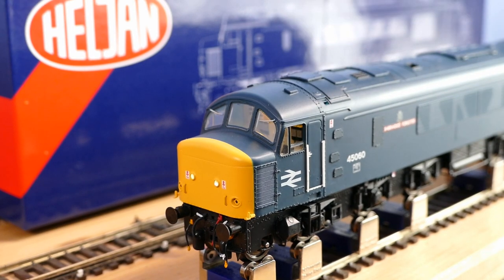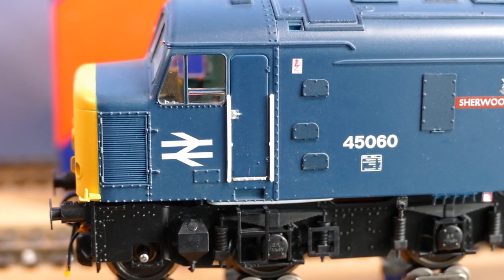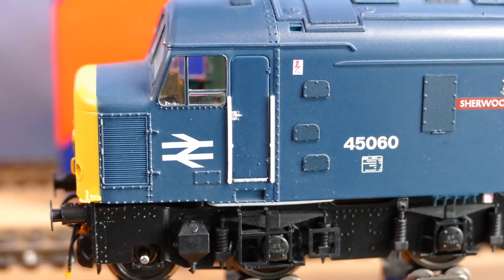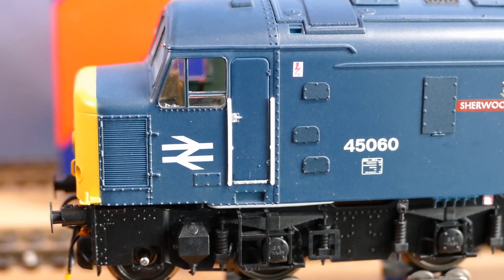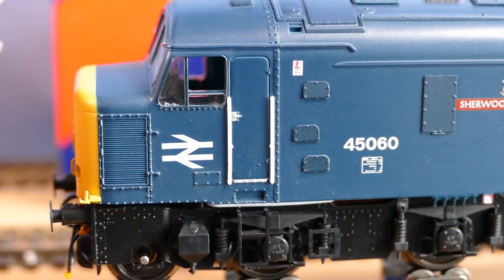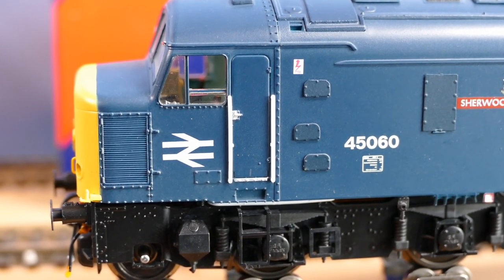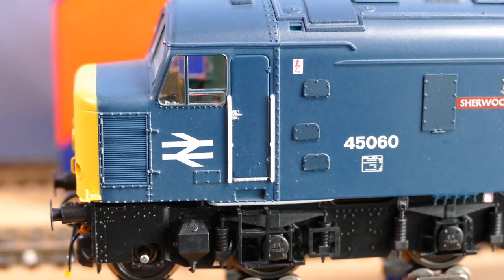Must be a reed switch in there. Let's just change the angle of the camera so we're looking through the side window - nice drop light window. Now let's try the magic wand again. There we go - you can see the lights going on and off. I like that. Some models have the cab lights on all the time and it looks pretty rubbish really, because the driver at night couldn't see out with the cab lights on. Let's see if we can get some close-ups of the cab.